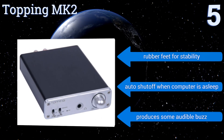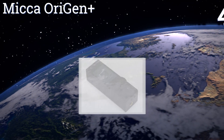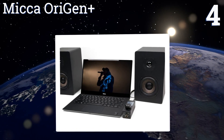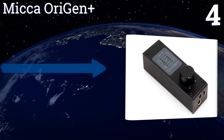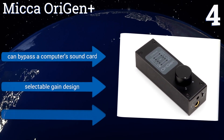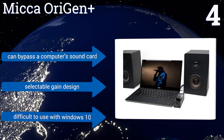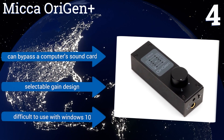At number four, the Mica Origin Plus is a high-resolution preamplifier that offers studio quality sound from most listening devices. It runs on a dedicated power supply for stability and has a wide range of input and output options to ensure compatibility with almost any setup. It can bypass a computer sound card and is a selectable gain design, however it's difficult to use with Windows 10.